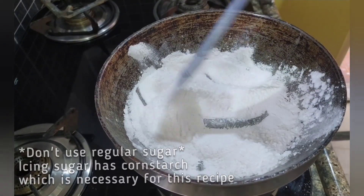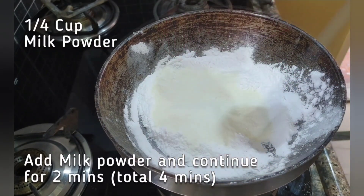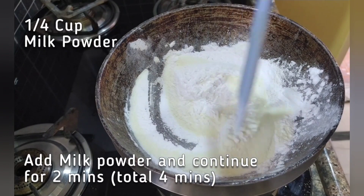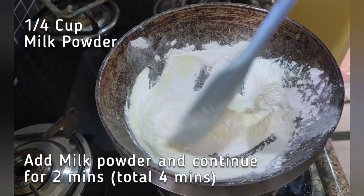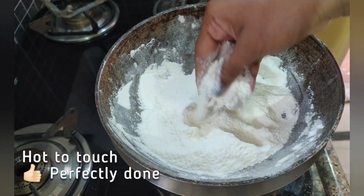Also add 1/4 cup of milk powder and keep mixing it so that it uniformly gets heated up. We are just heating up this entire mixture — don't expect anything dramatic to happen. It will take a total of about 5 minutes to heat up.